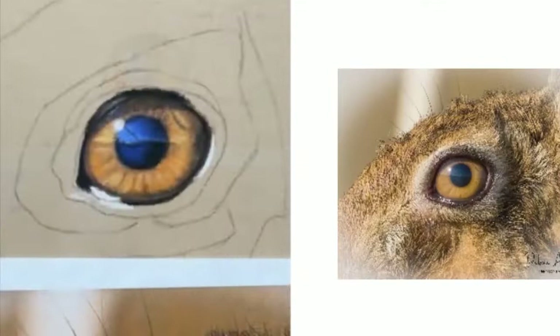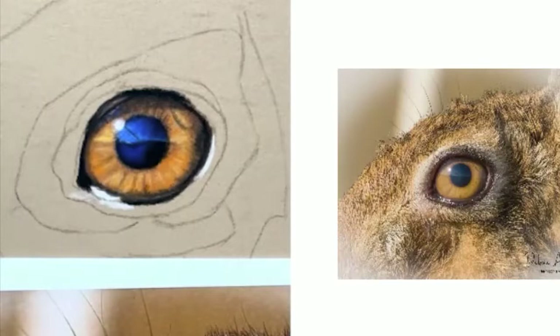Pastel is very forgiving. I always liken it to oils in that you can make some mistakes and sort of rework it. Your biggest thing is not filling the tooth of your pastel paper — that's why I work lightly in light layers. I love pastel mat because I find it takes a lot of layers and manages to let me build up really easily. I think I can take about eight layers.